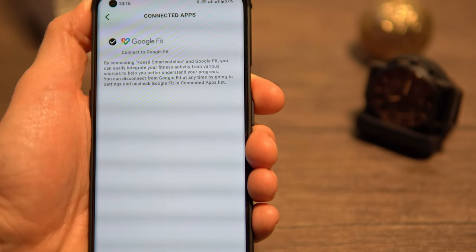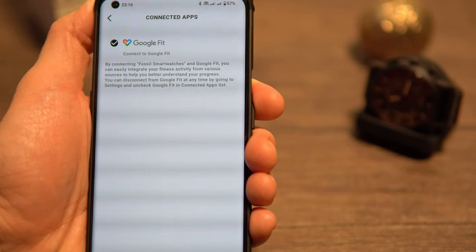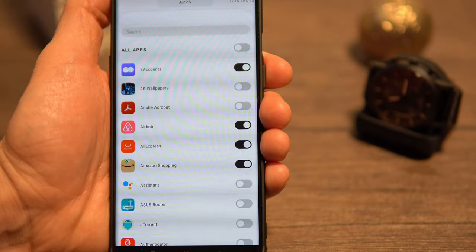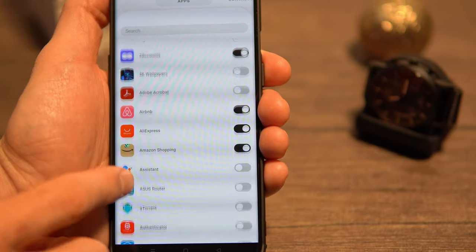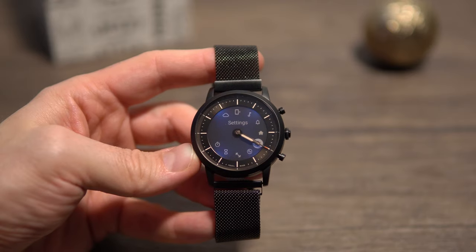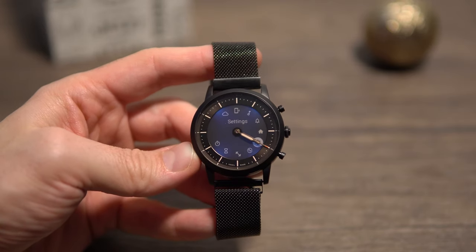From the same wellness menu you can also allow it to sync with the Google Fit app. The watch can show notifications from all apps on your phone — in a previous firmware there was a 10-app limitation, but that's now gone. The Collider HR also has a backlight that can be activated with 2 taps on the glass.